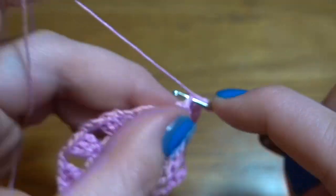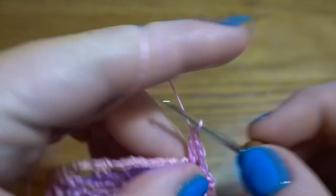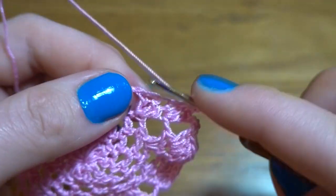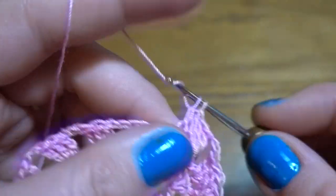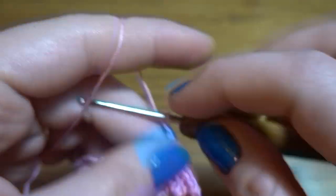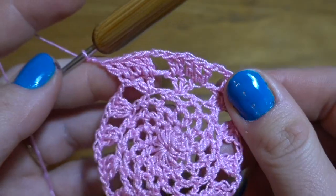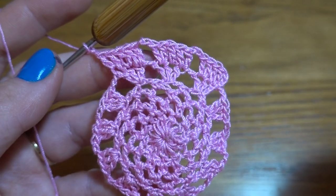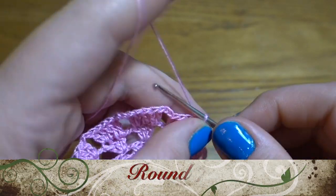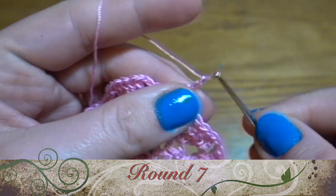This pattern we need to repeat all the way around: two double crochets in first, one double crochet in second, and two double crochets in third, then chain of two. We should have 12 groups of five double crochets and 12 chain-two spaces.